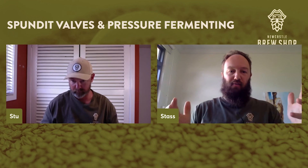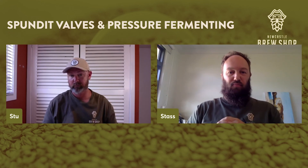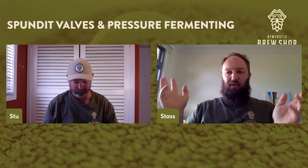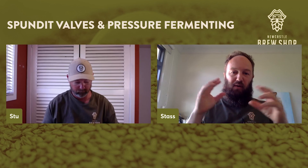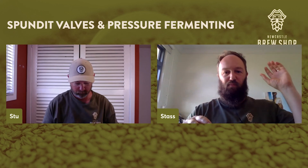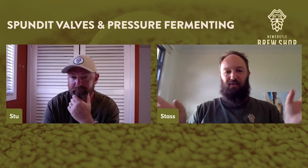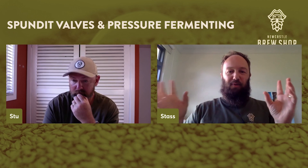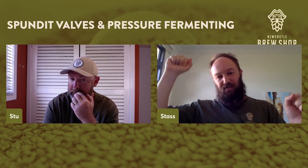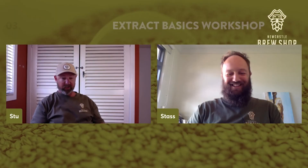With good yeast management you shouldn't need more than 5–6 days of fermentation unless doing a big imperial stout. The big benefit of pressure fermenting is letting pressure build at the end of fermentation — when you crash chill, it's not sucking in oxygen, and you can do a fully closed, oxygen-free transfer into the keg. For me that's been a game-changer: no worries about bugs or dust getting in. Put the keg on a set of scales, you can see the condensation coming up the keg — it's just so easy.